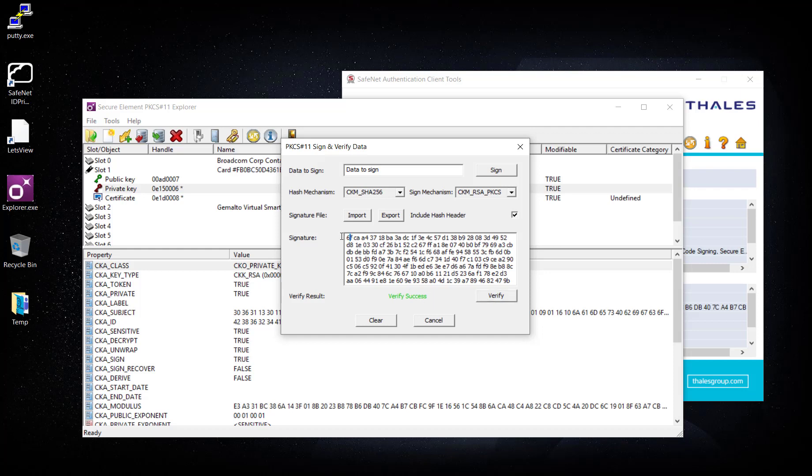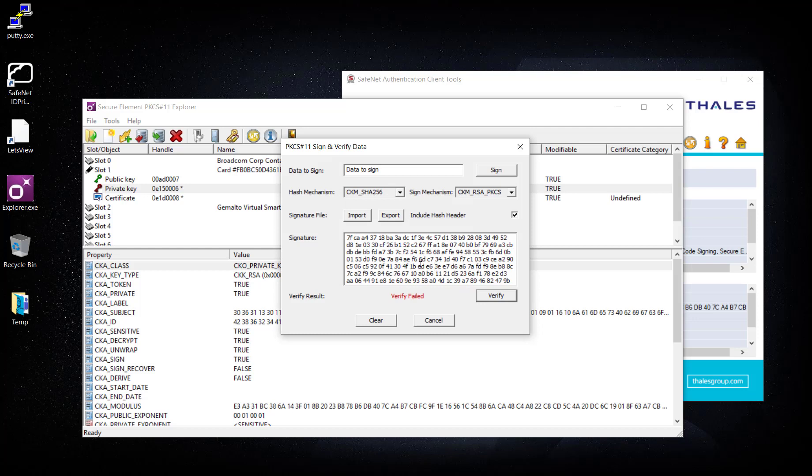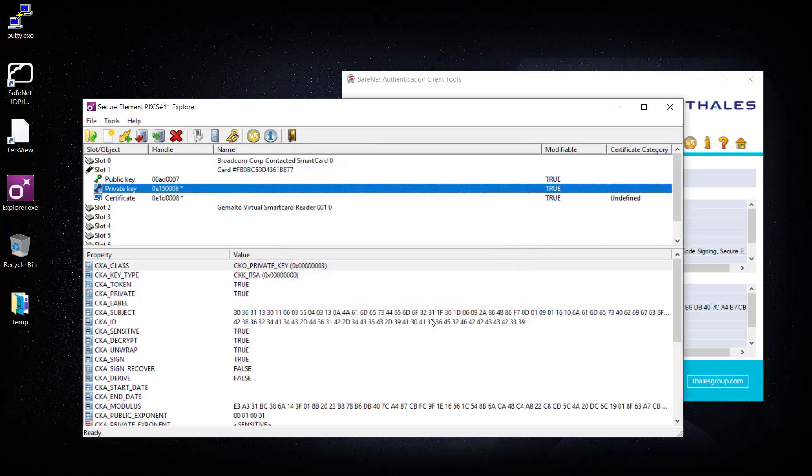Now if I change the signature — instead of 6, I'll make it 7 — and try to verify, the verification fails. If I change it back to 6, verification is successful again. That's how we do signing and verification, using an RSA key pair.